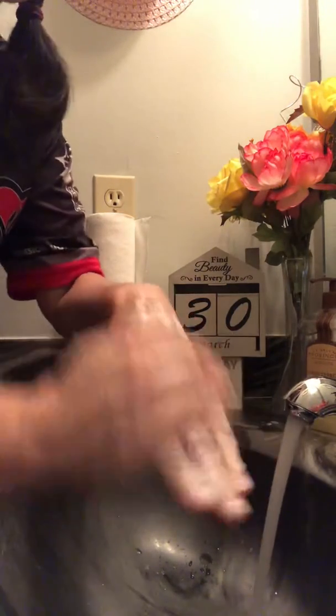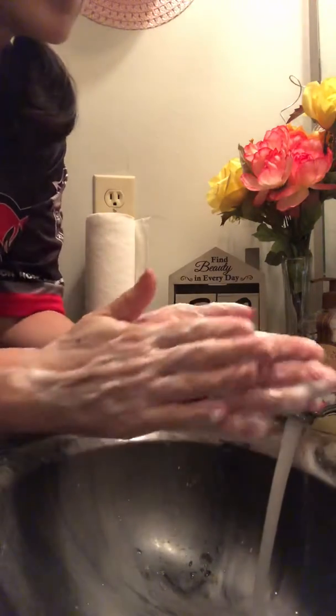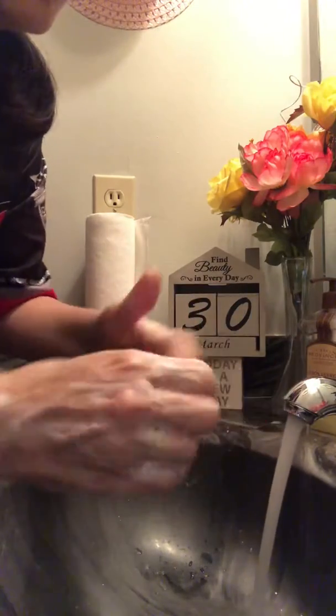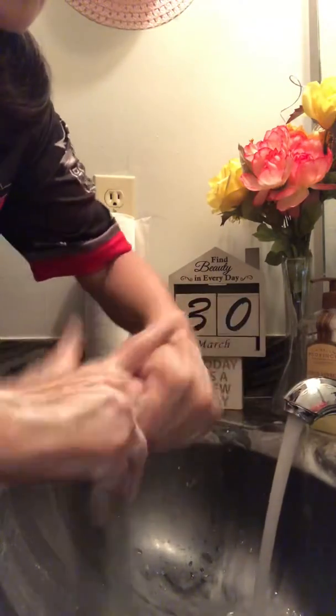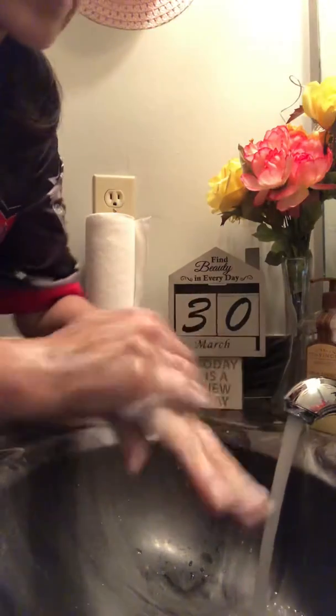Now we're gonna do 1, 2, 3, 4, 5 on the top; 1, 2, 3, 4, 5 on the other side; in between your fingers 1, 2, 3, 4, 5; the other side 1, 2, 3, 4, 5; then I do each finger: 1, 2, 3, 4, 5; the other side 1, 2, 3, 4, 5. That's already 20 seconds.